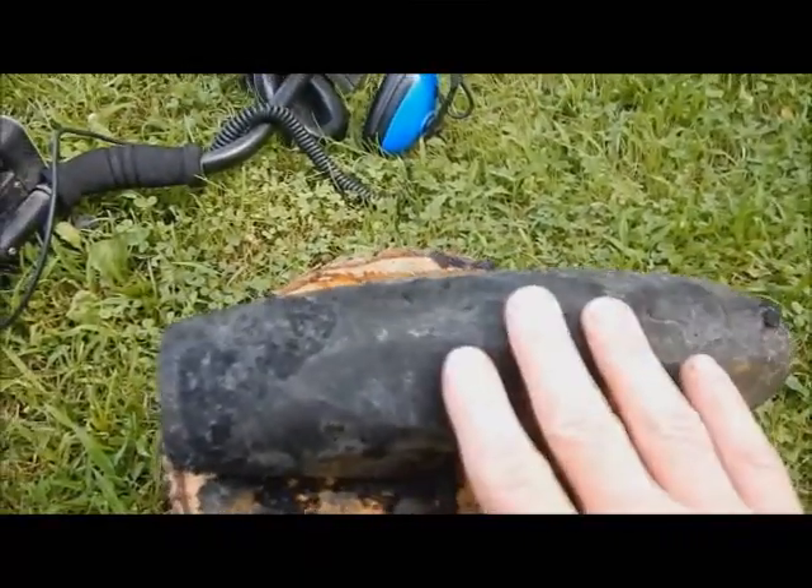I'll run it through electrolysis and the rest of that stuff will come off. There it is. How cool is that? That's so cool.